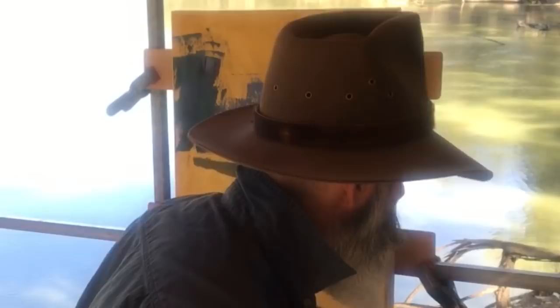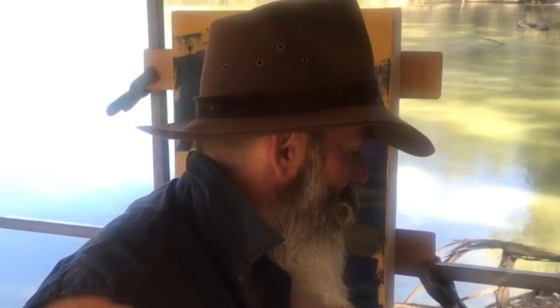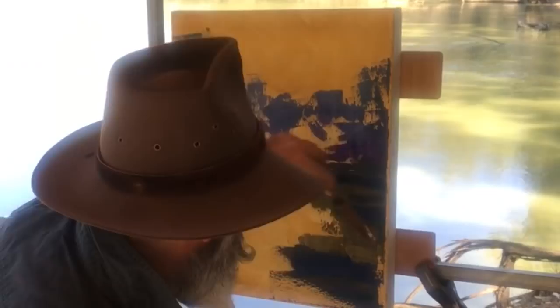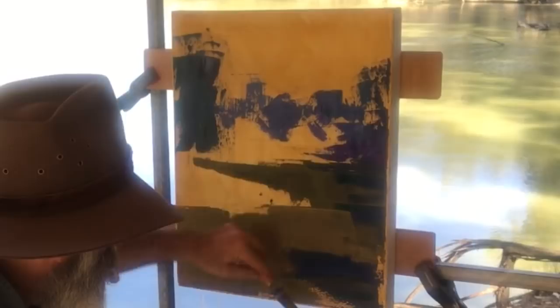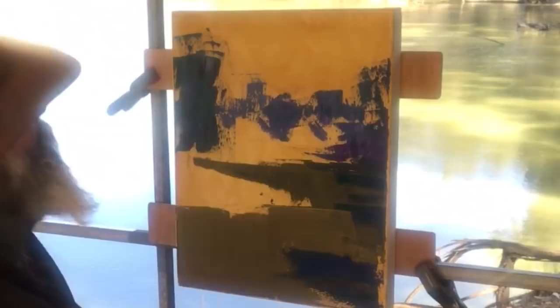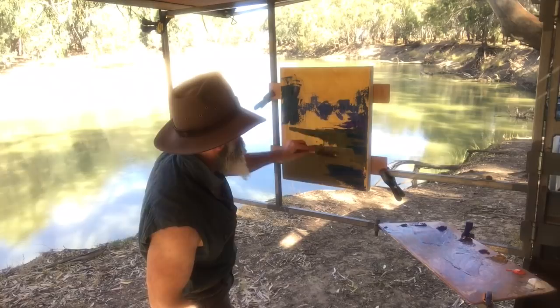A bit more blue here and there. That's a nice one. Now we'll go for the watercolour again, back over the top. Yellow ochre and sienna. There's a fair bit of sky reflecting in it today too. I'll put that in in a minute. Let me just bung a bit more of this here.